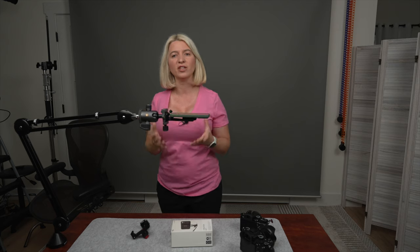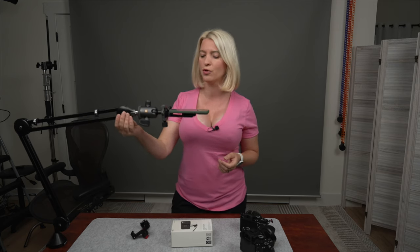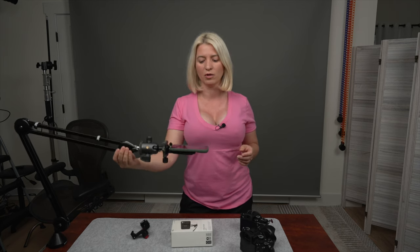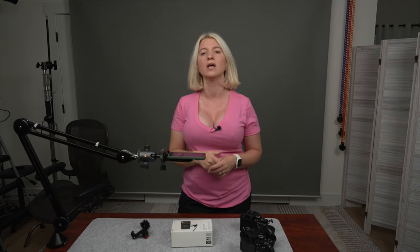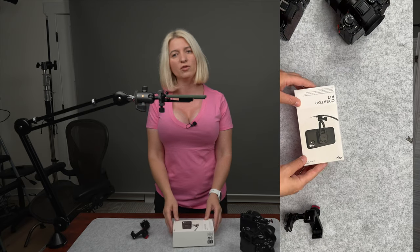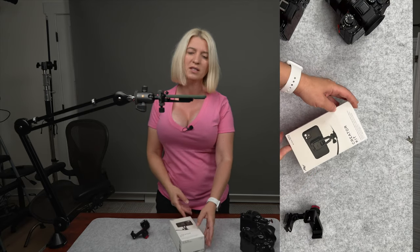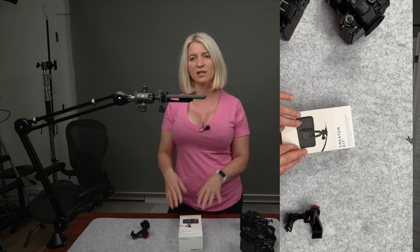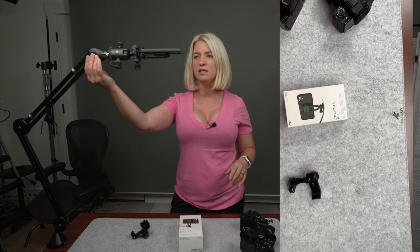Oh my gosh, you guys, this actually works! I am so excited to show you my new overhead camera rig. It got me so excited when I figured out all these parts to make this thing work. It is so smooth, it stays in place wherever I place it, and this is what helps me get those top-down shots — for unboxing, or when I take photos I can easily take flat lay images.